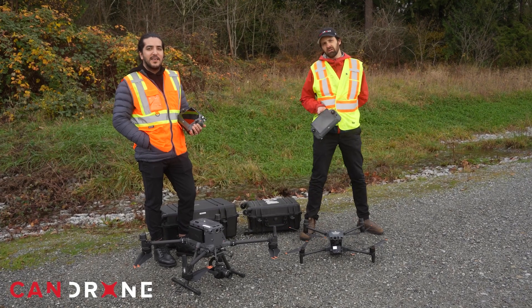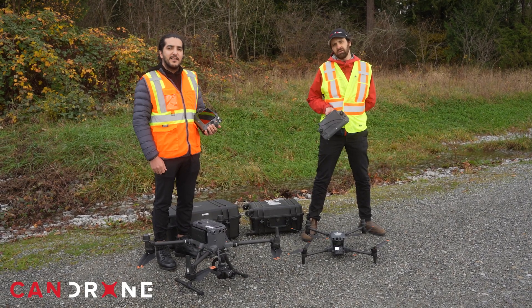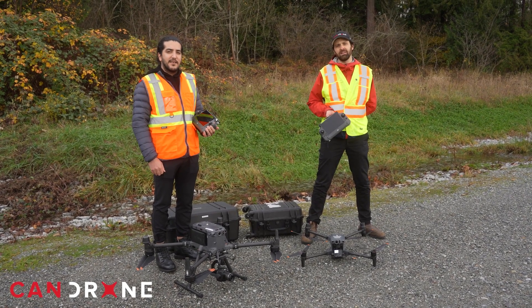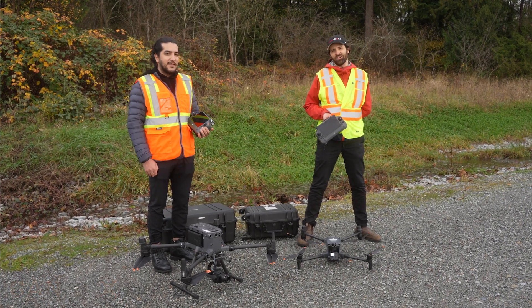We've described some of the similarities and differences between these two DJI drones — the M30T and the M350. If you liked this video, subscribe to our social media channels and visit CANDRONE.COM.